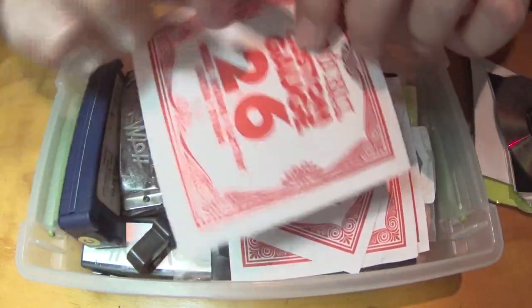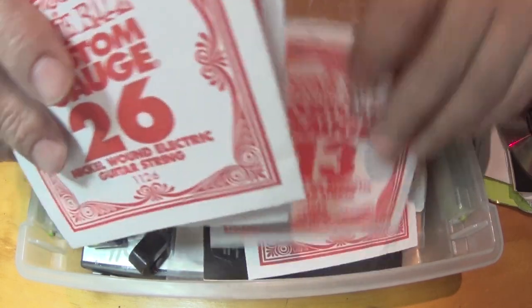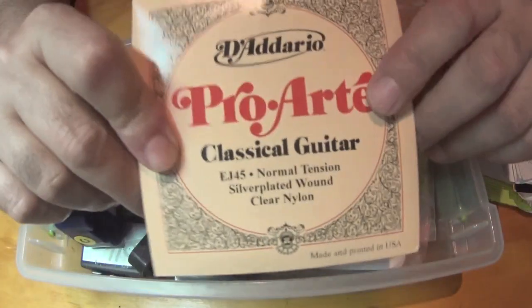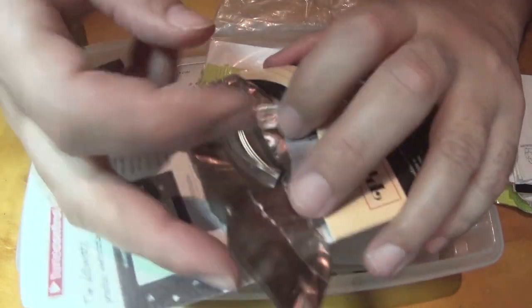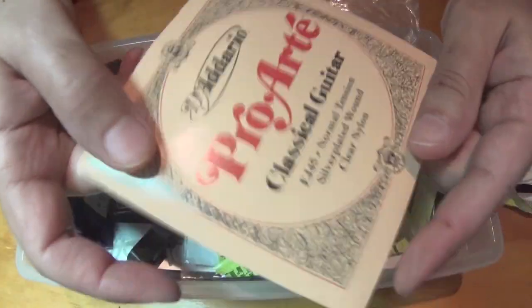Here's more Ernie Ball in different gauges, so I've got plenty. Here's another classical guitar pack - this one's open, so I've been grabbing from this sometime in the past. Sometimes I forget and purchase new strings when they break, not remembering that I already have a pack. So I have these residual ones.